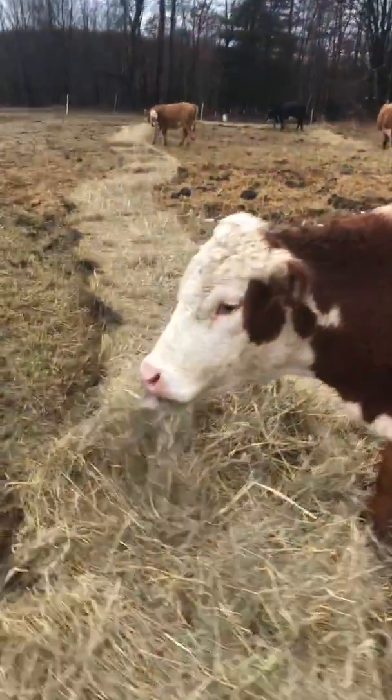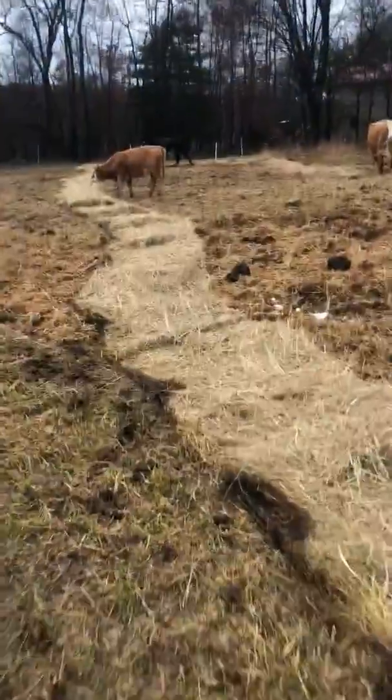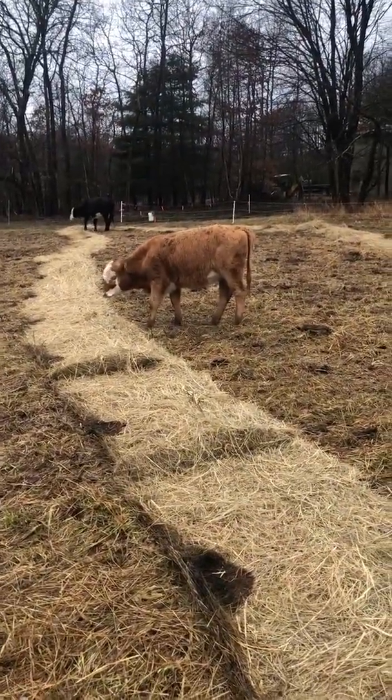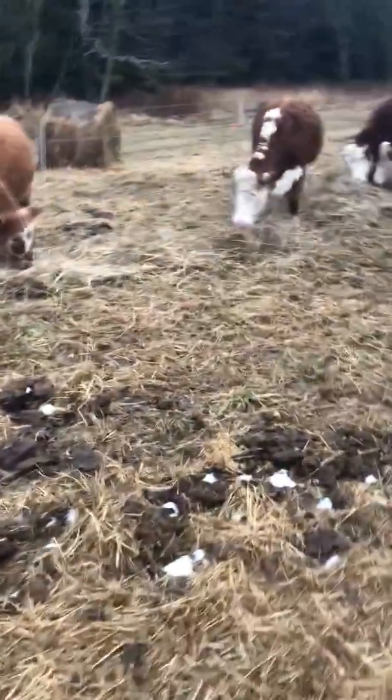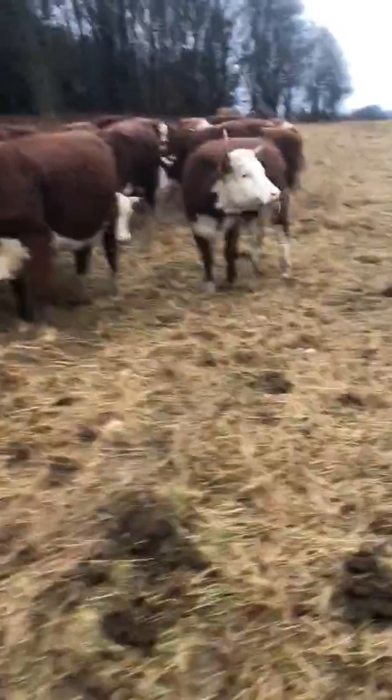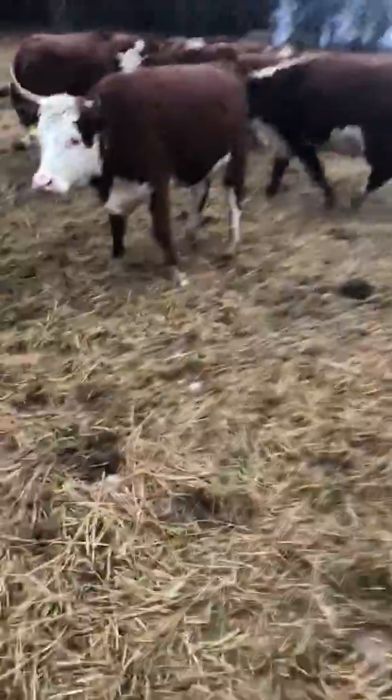Rolled out some hay today. This ground is saturated — the hay got pretty damp, but still a good bit in there. There's a heifer calf from this year. This is my first year of really unrolling hay, so I'm anxious to see what it does.